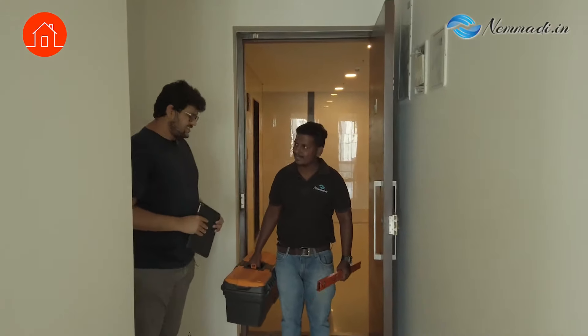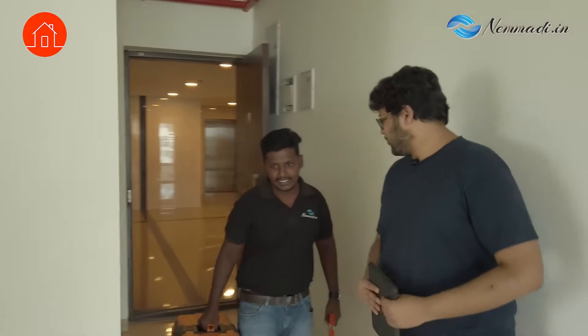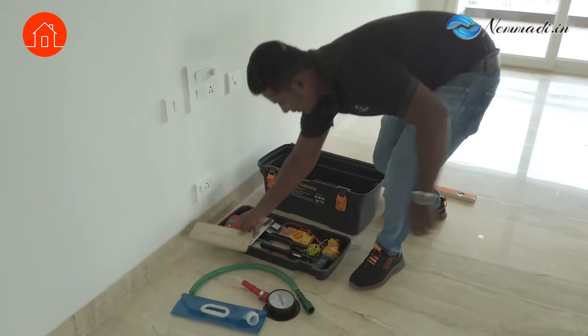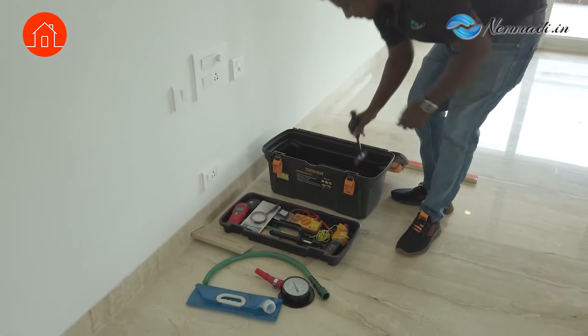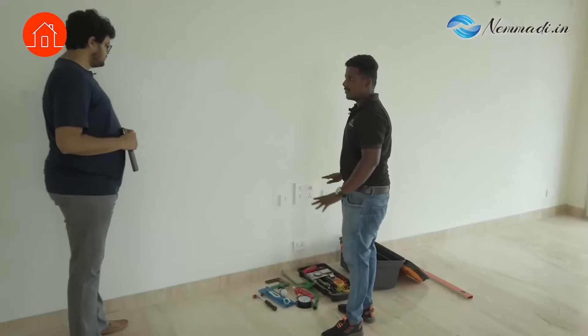This is Venkatesh from Nemmadi who has a lot of stuff I guess. So Venkatesh, please take me through the process of home inspection. So what do we have here? Venkatesh, can you take me through? I will show you. These are the instruments that we are using for the inspection.